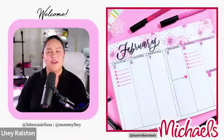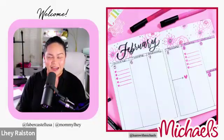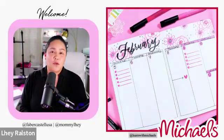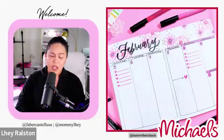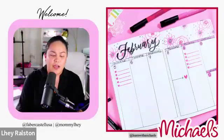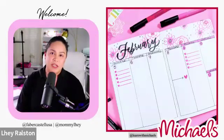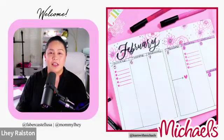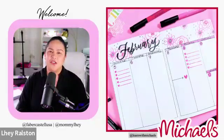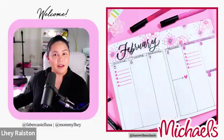Today we're going to be creating a very romantic, very February-appropriate theme in our bullet journal. Everything we're going to learn today - the skills, the techniques - today specifically we're going to create some florals. Of course if you're not doing a bullet journal that's okay - you can create your own card, make it into wall art. There are so many things, but let's have fun, bring out your markers and let's play.